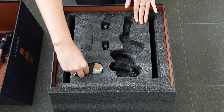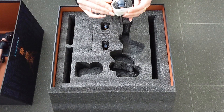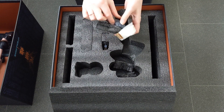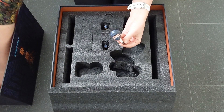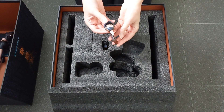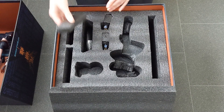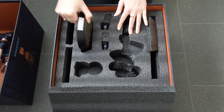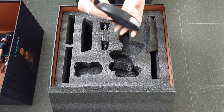Nothing else in there. I think this must be the head — let's have a look. We just pull it out. And the hair, very delicate. There's her head. And here's the base, that's really heavy. So that's what Butterfly will be standing on.